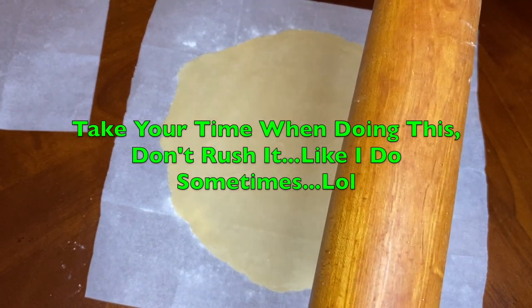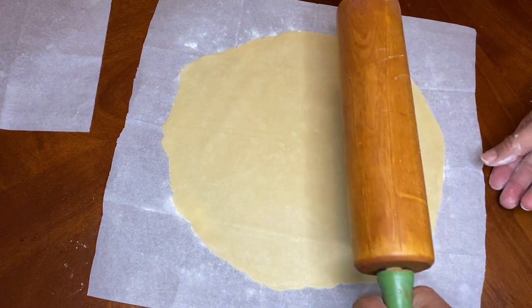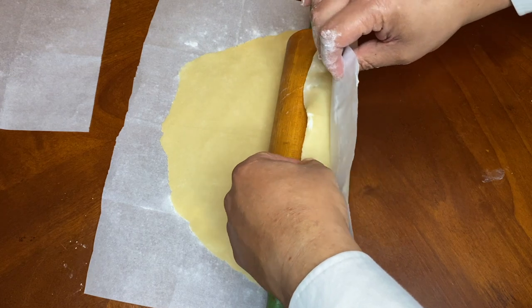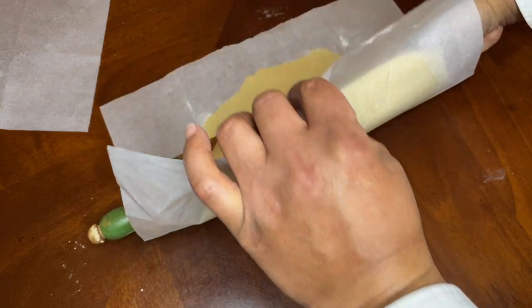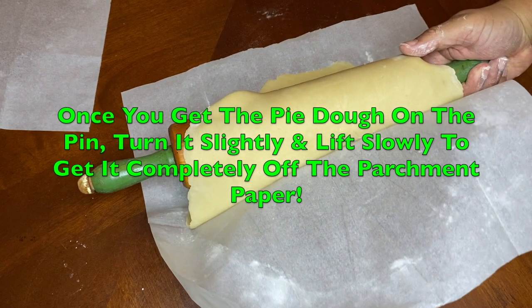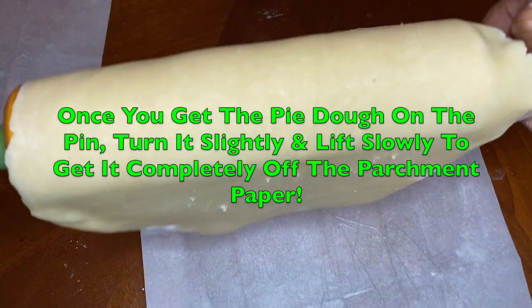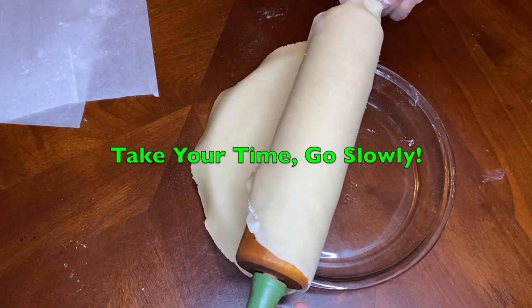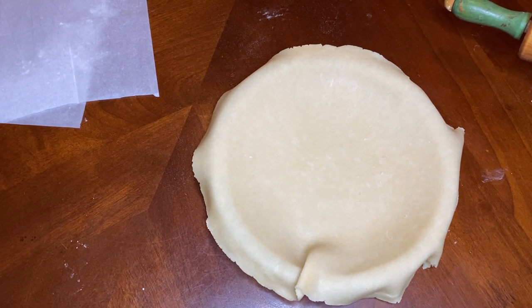Now we're going to roll the dough on top of this rolling pin, and then we'll lay it in our bowl. You can just keep turning it. All right, now that's off - it's on the pin. Now we're just going to lay it in our bowl. That looks good, and now we're going to work on shaping our crust.